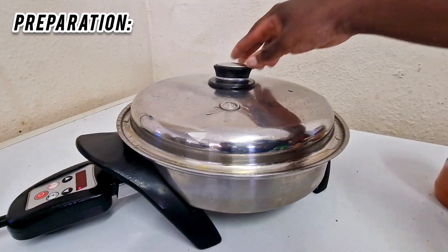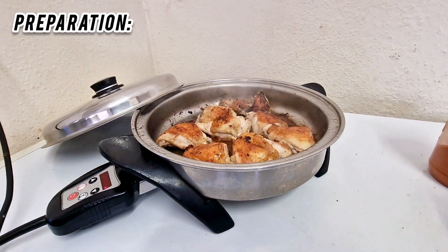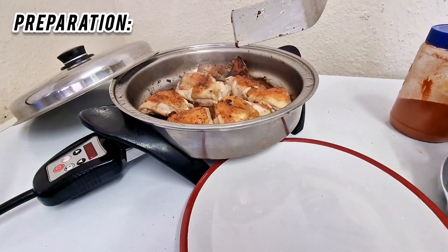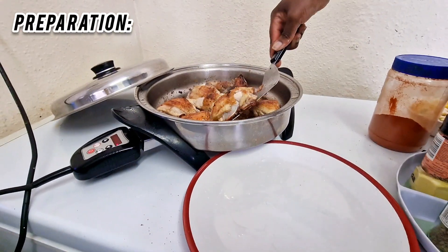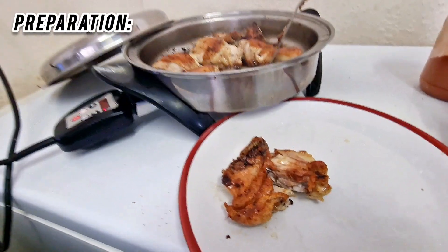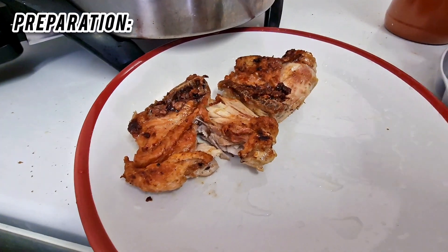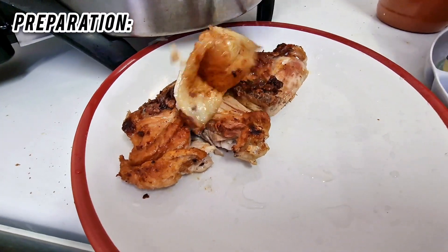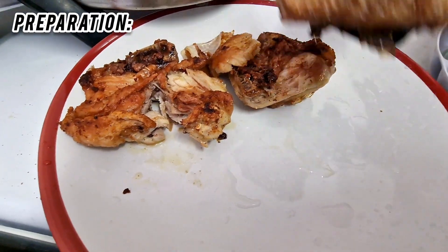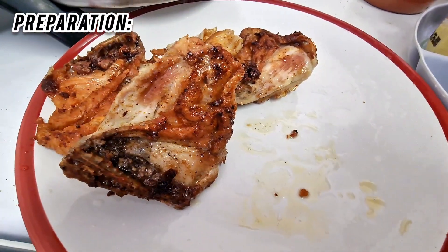I'm just going to get the chicken out now. Look at that — it's getting nicely fried with absolutely no oil. Here we go — you can see it's very crispy, very crispy.